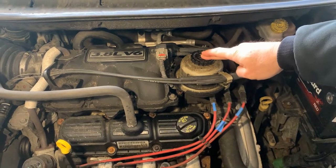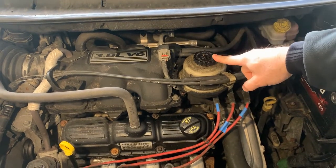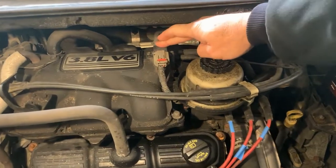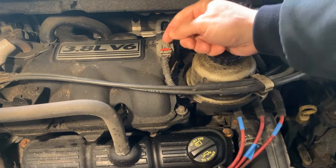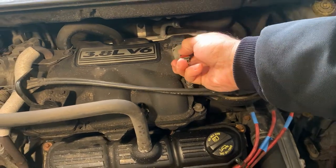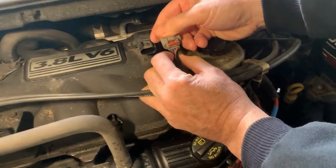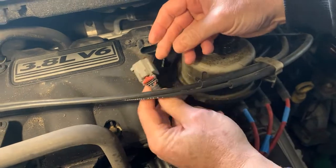This is your Chrysler, Dodge, or Plymouth 3.8 motor V6. Your MAP sensor happens to be located right up on top — nice and easy to get at. These are held in by two little seven millimeter bolts. When you pull this out, you do want to check these wires to make sure they didn't become brittle or frayed or anything like that, because that could also send you your code.